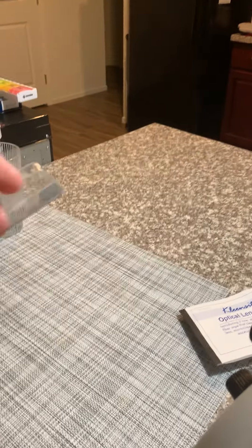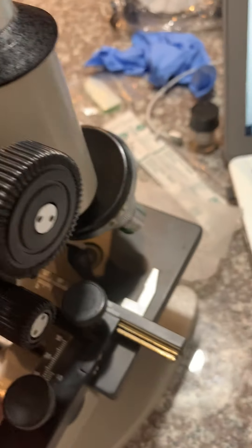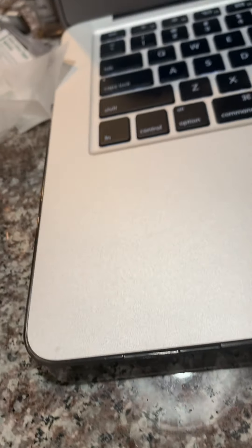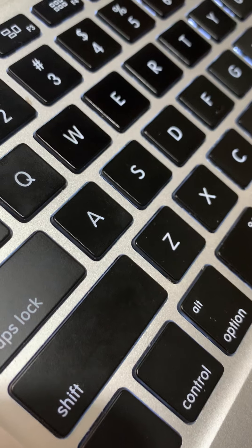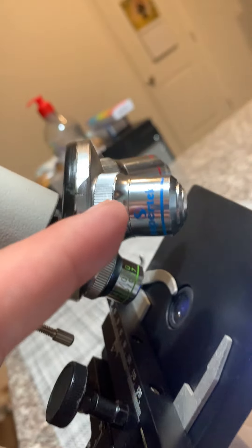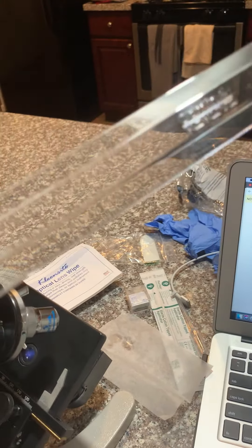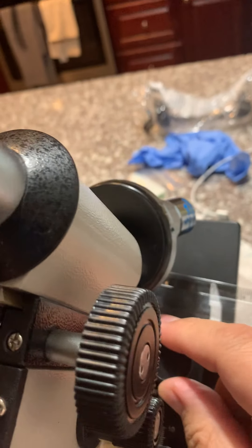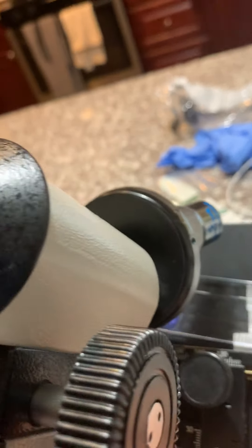On this one, I grabbed a ruler on the millimeter side. I'm turning on the light and putting this on low power — this is the low power, medium power, and high power with the oil immersion lens. What it wants me to do is grab the ruler, flip it to the millimeter side, and adjust it, moving it up and down as needed, trying to put it at the center.